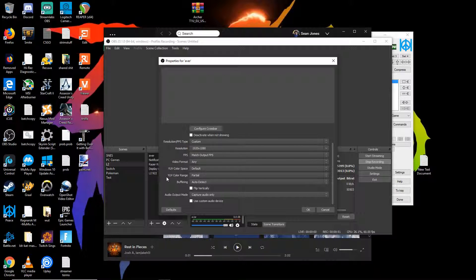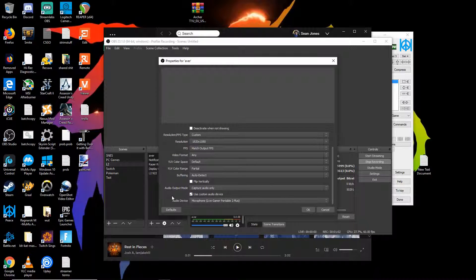Now, the hard part — or at least I thought it was hard — is how to set up the audio. If you click 'use custom audio device,' you want to select where it says 'Microphone Live Gamer Portable 2 Plus,' and it will actually output the audio of the game. They don't make that very obvious, and I was really confused when I first got it. For the output mode, 'capture audio only' makes it so only the stream can hear it, versus 'wave out,' which lets both you and the stream hear it.